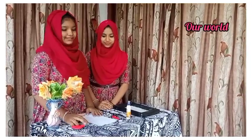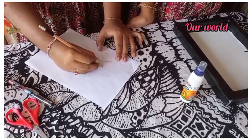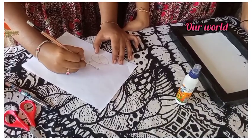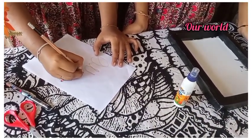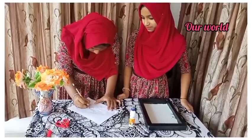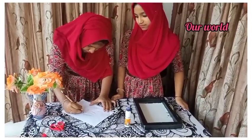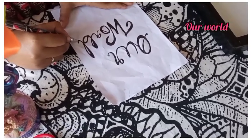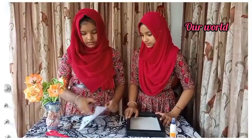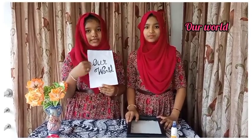We will take a look at this. What do you think of this? We will take a look at this channel. We will take a look at this. I used a pencil.